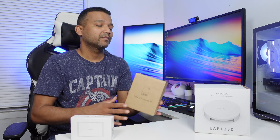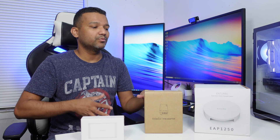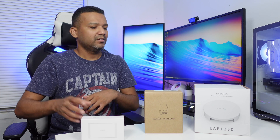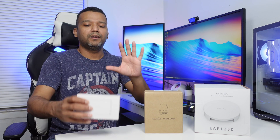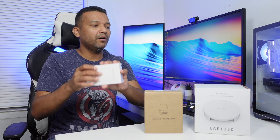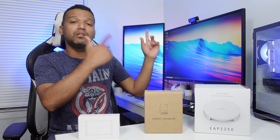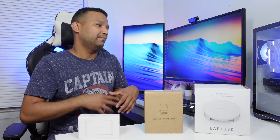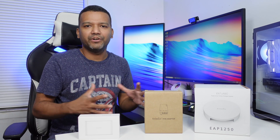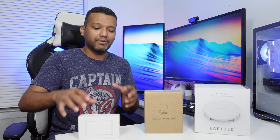Today I want to do a quick unboxing to show you guys what these products come with. After that I'll do a quick configuration — plug the POE to the SkyKey, power it up, connect the Ingenious access point, then jump into my computer to check the web interface and show you guys how to configure basic settings.